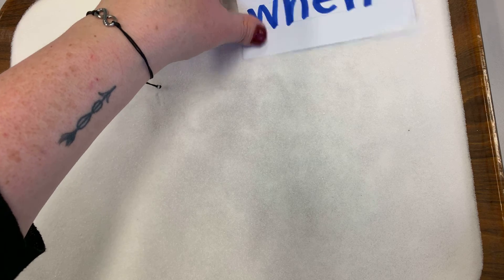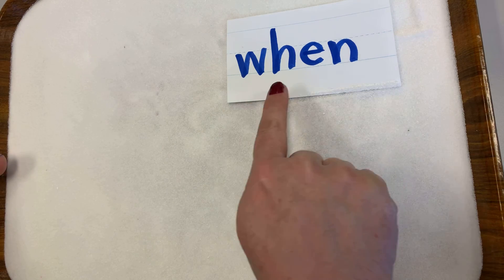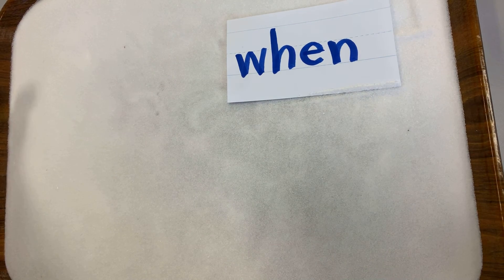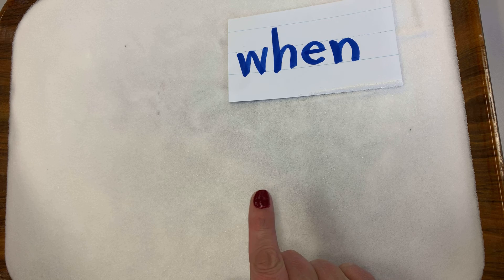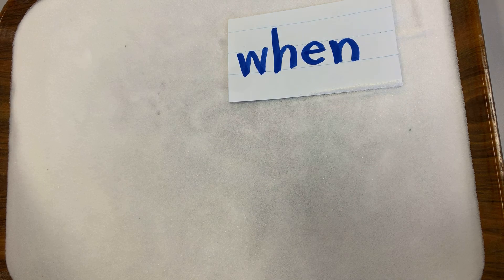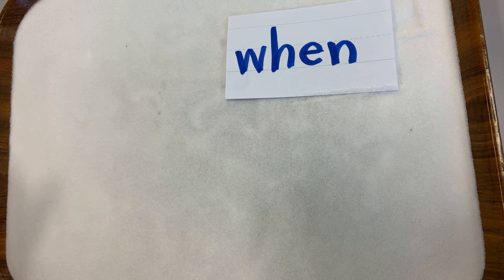After I turn this video off, I think I'll practice some more. Make sure that you can see the word 'when' — W-H-E-N — and then make sure you are saying the letters as you write it. When you feel like you know this word without having to look at it, I want you to take it to another person in your house — a grown-up, or even an older brother or sister — and brag on yourself. Tell them that you learned the word 'when' and then spell it for them.